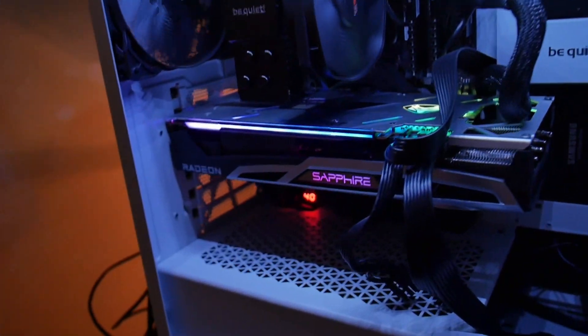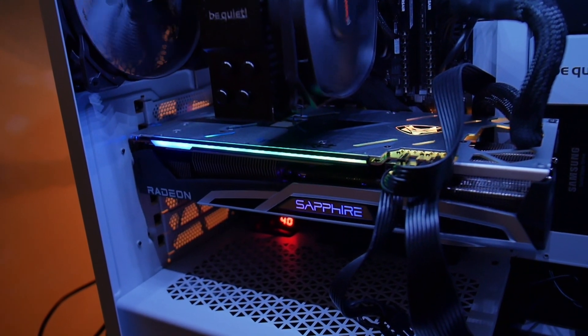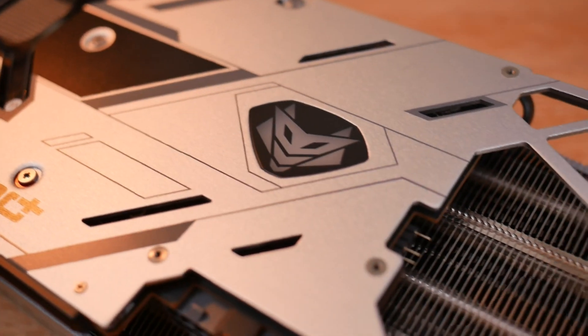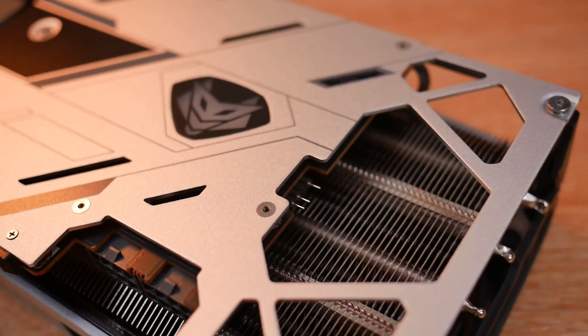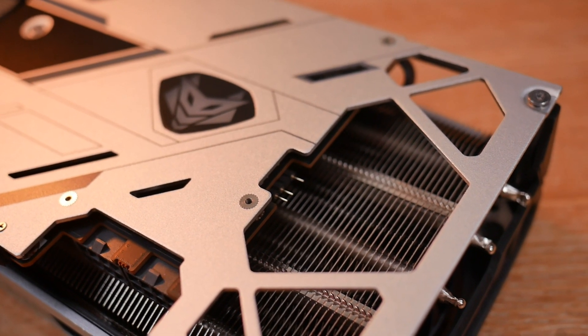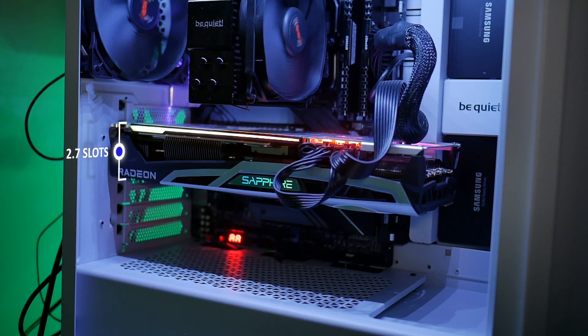The Nitro Plus series has always been a very clean looking card, especially thanks to its futuristic backplate design that will blend seamlessly into most case themes. On the tail of the card you can find the ARGB pins to sync up to your motherboard to customize your LEDs even further. The card's form factor will fit into most cases, though it can take up to three expansion slots.